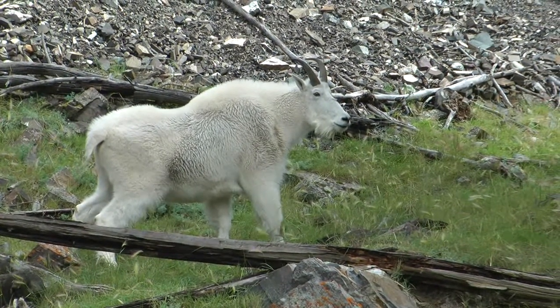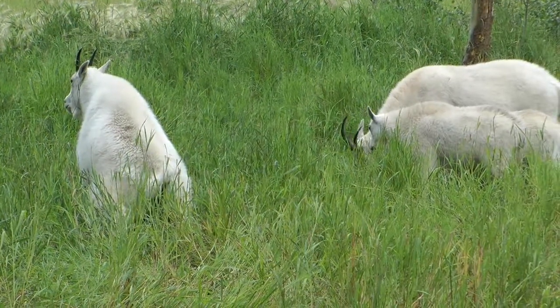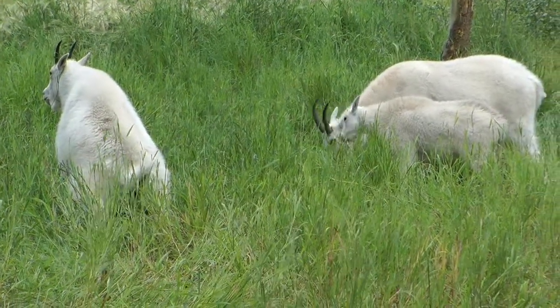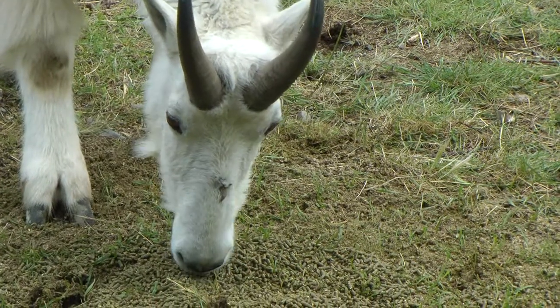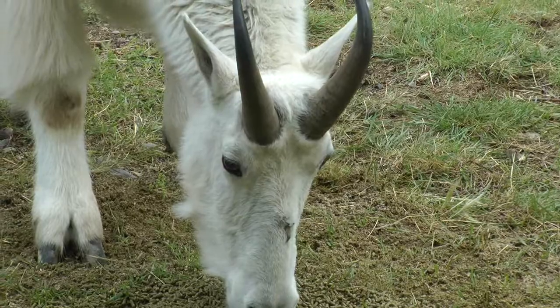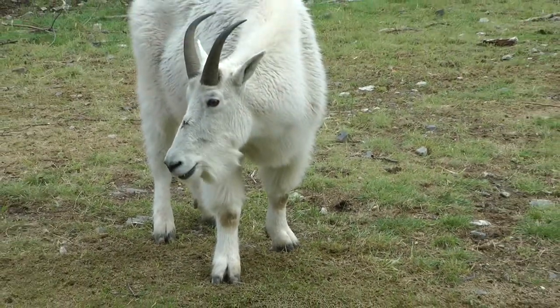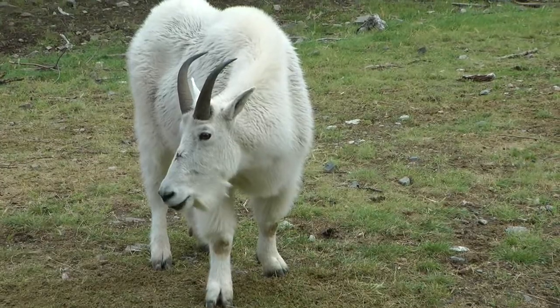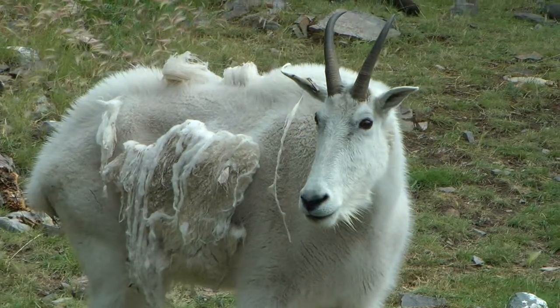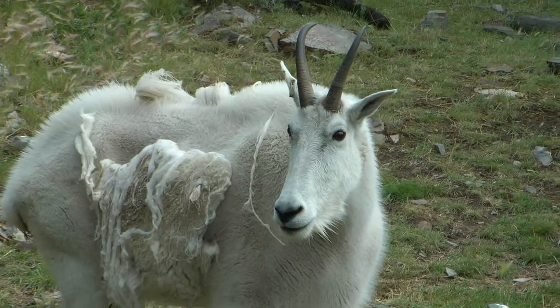The male bends slightly, but the female on the left squats completely while urinating. The horns of a mature male mountain goat are slightly thicker at the base than the horns of the female, but the horns of a mature female are just as long or longer than the horns of the male.